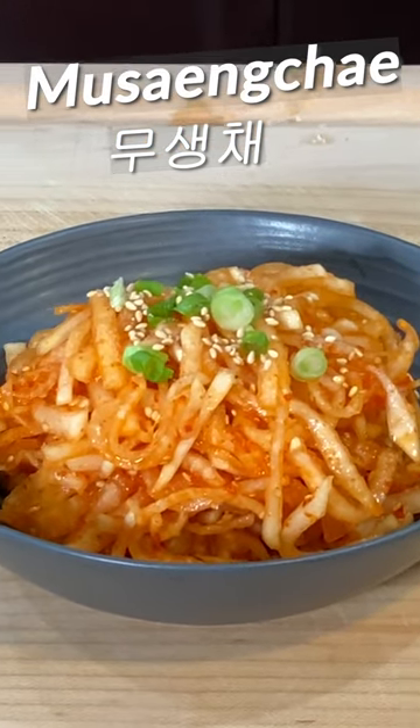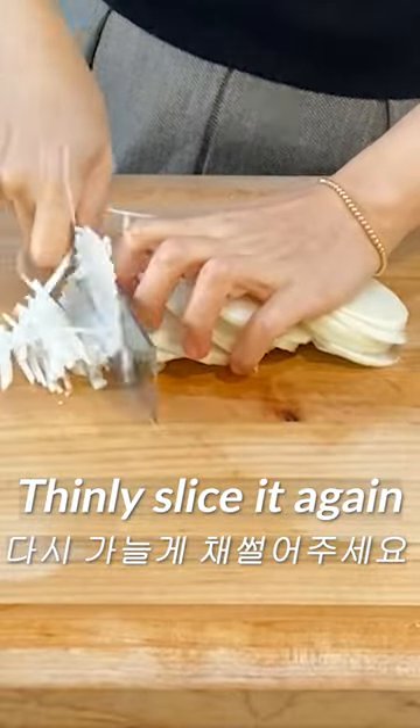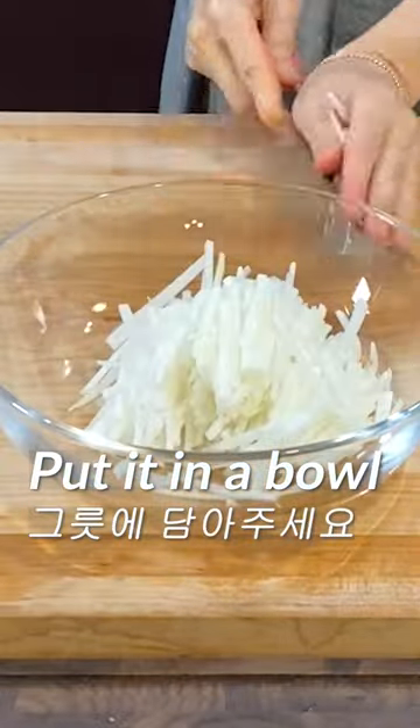Let me show you how to make a spicy radish salad. Slice the radish into thin slices, and then thinly slice it again. Put the sliced radish in a bowl.